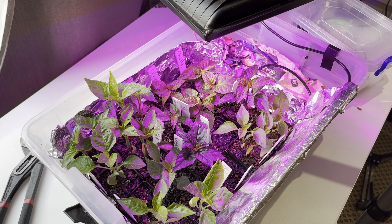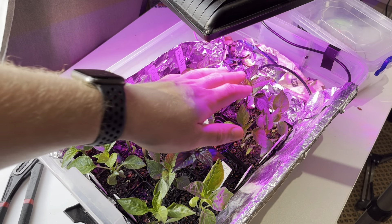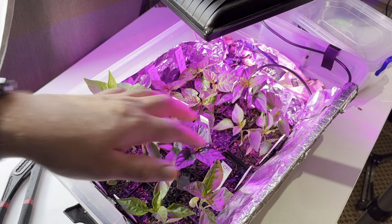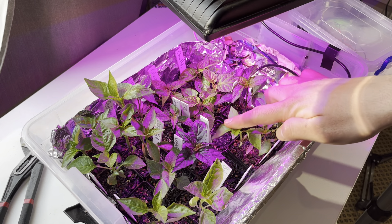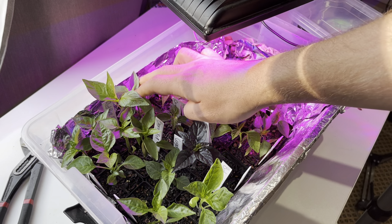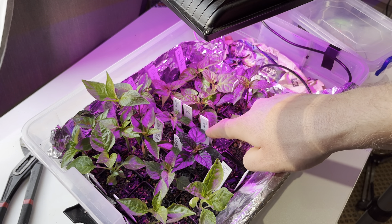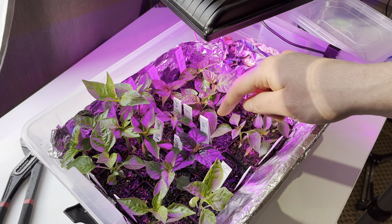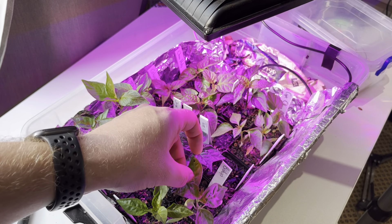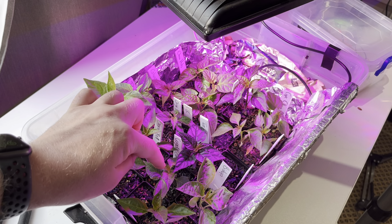I have a chocolate habanero, a mustard, a Chinese five color, a cape cherry pepper, and an orange bell pepper — that one did not germinate. There's a yellow sweet, my Carolina reaper, my ghost pepper, two tabascos, an orange habanero, and this purple one is my terrestrial chocolate — I don't think I'm pronouncing that correctly.